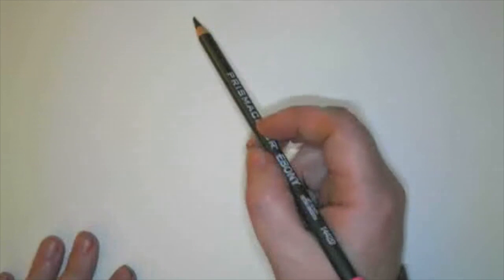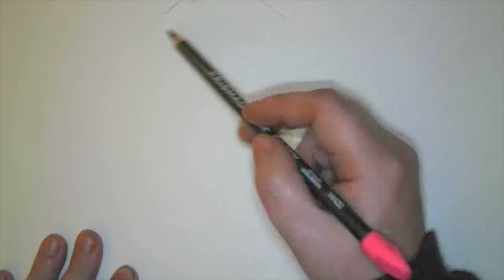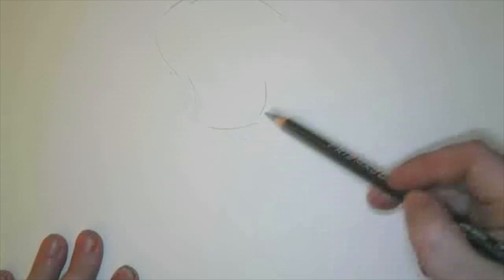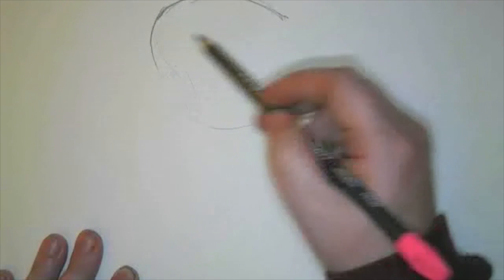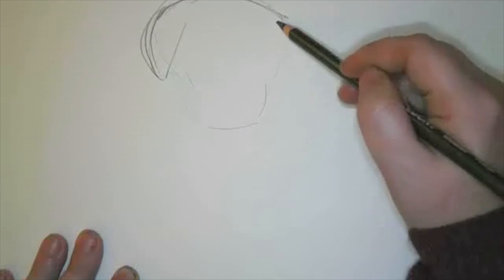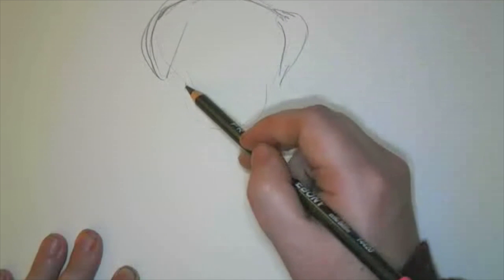Alright, so we're going to start off and just sketch out our basic shapes of our border collie puppy. We're going to sketch out a shape for his head. I always draw lightly in pencil to begin with. I'm going to sketch it a little darker now so you guys can see it. This is going to be kind of an ear right in here, and then I'm going to have another ear right over here. This is going to be the section where the nose is.